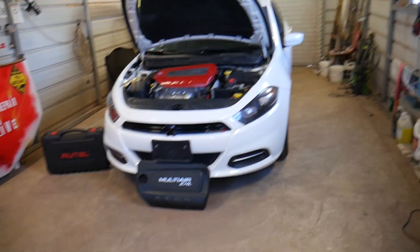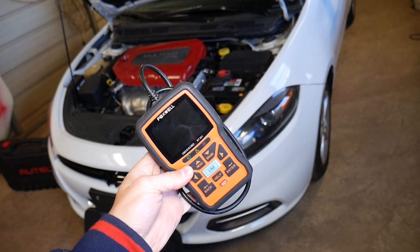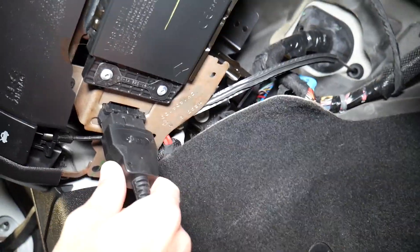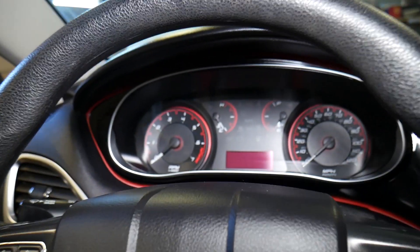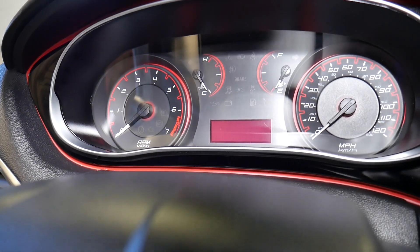This is a 2015 Dodge Dart that we'll be working on, and this is the scanner we'll be using to scan the system. We'll show you how this car does not start first. I'll find the OBD port, which is located under the dash, and connect it here. Once it's connected it's going to light up — this is a really good scanner. You can see live data and all that to help diagnose many problems on your car. Let's demonstrate the no-start now.